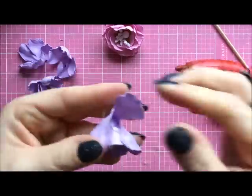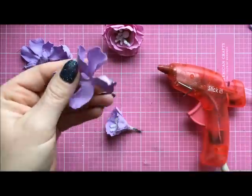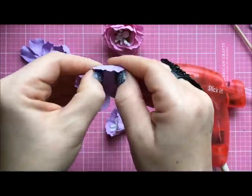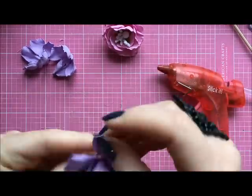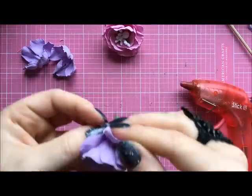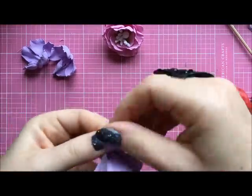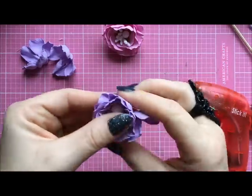When we have that we add another layer — this is the third one. As you can see I stretch the petals a little bit more. We do the same as last time: add glue in the middle and secure the petals.